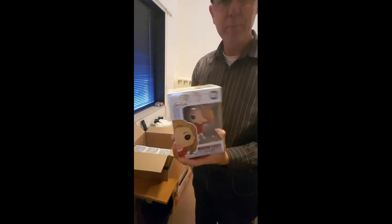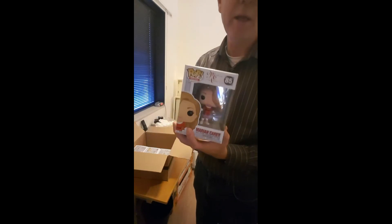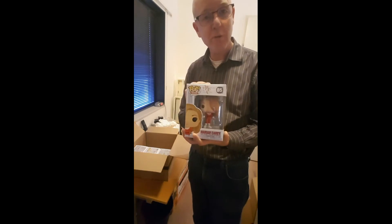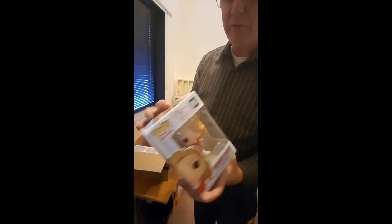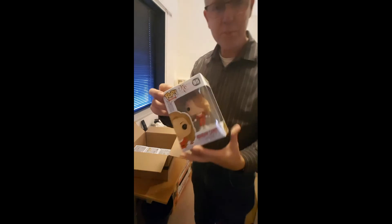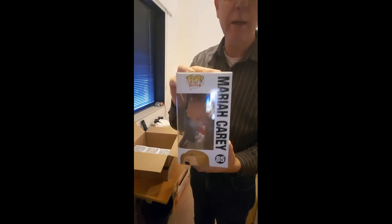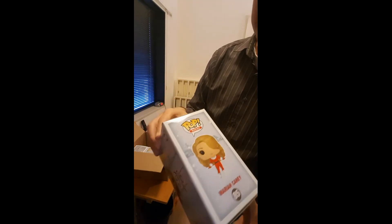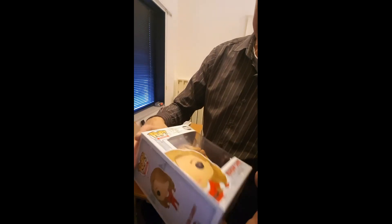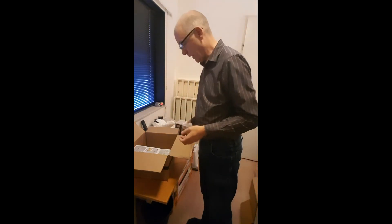The next one — Mariah Carey, Mariah Carey's Merry Christmas. Nice for the Christmas to come, to put in the living room under the Christmas tree. It's number 85 from the Rocks series. The side looks good, the back is also okay. I don't see any damages at the side or at the front. The bottom looks good, the top is okay. So this one is really fine.